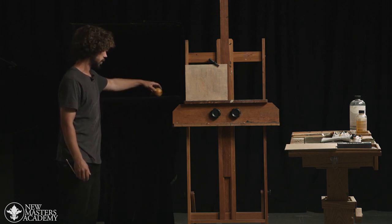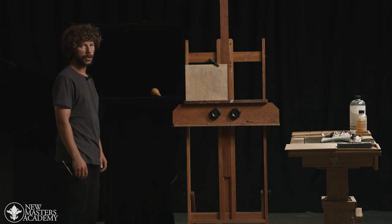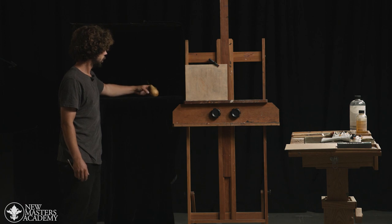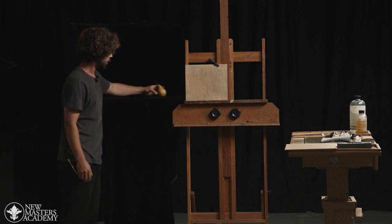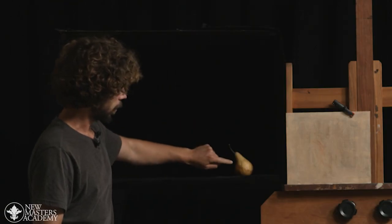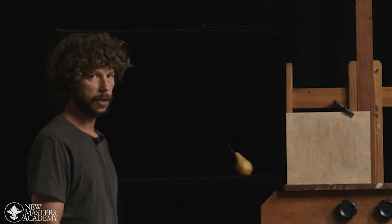Feel free to also turn the pear on its side, in any direction which you think is interesting. But what we really need to have is a very clear light and shadow division. I found that maybe something about here is nice — we have a shadow contour going down one side of the pear and we have a very clear light shape.